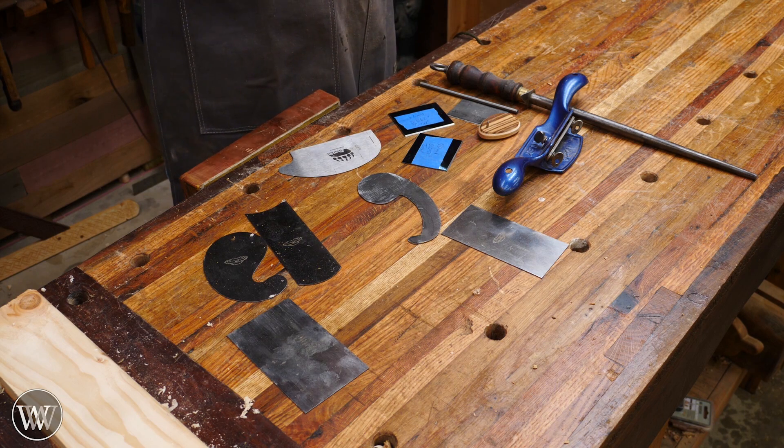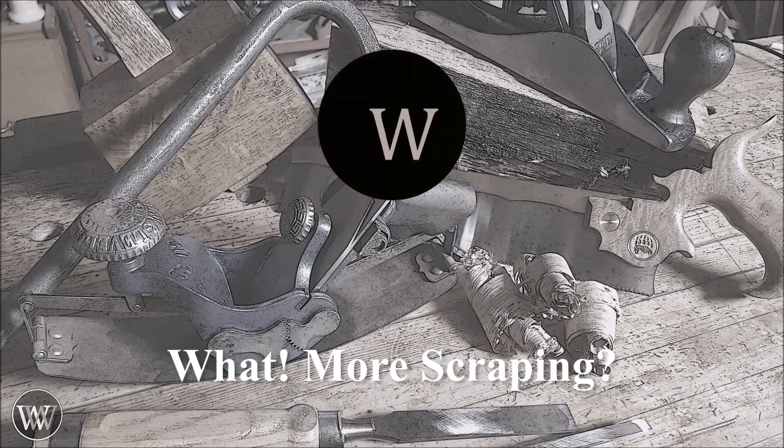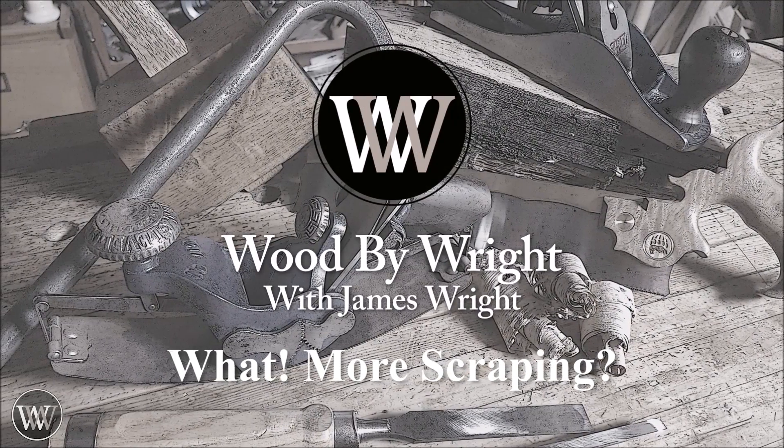There's a big difference between hand-scraped wood and a scraped hand. Hey y'all, I'm James Wright. Welcome to my shop.